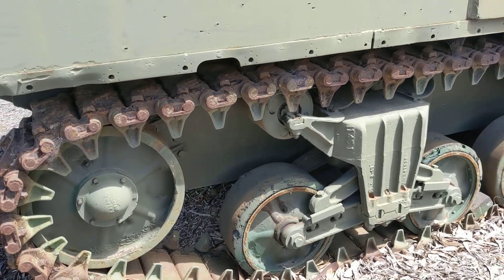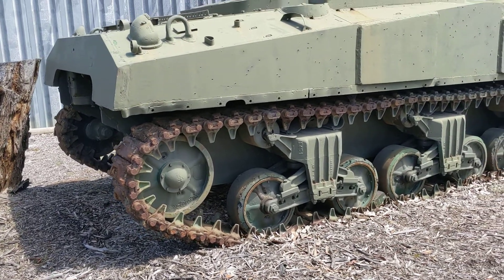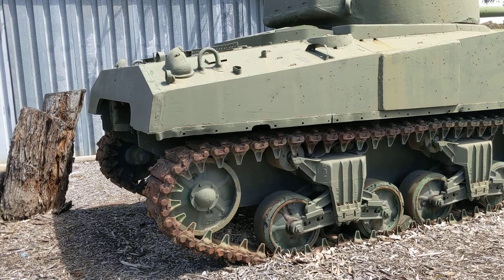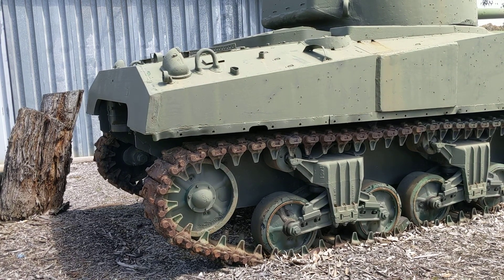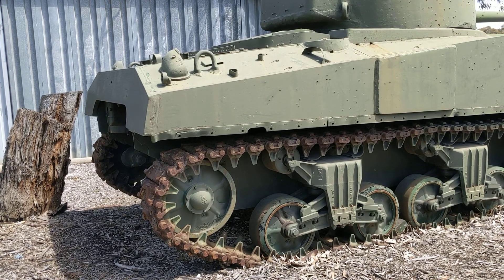Like all Shermans, you've got a rear-mounted engine and a front-mounted drive pocket. According to the plate, this has the GM diesels — the twin inline-6 diesels mounted side-by-side, the so-called 6046 configuration. So it was later in the war than the vehicles that were employing the Continental aero engines.